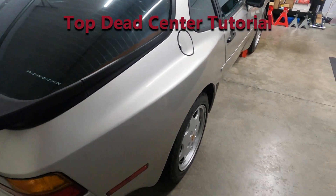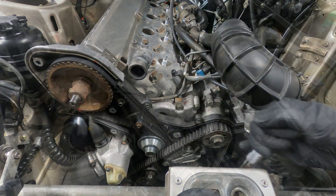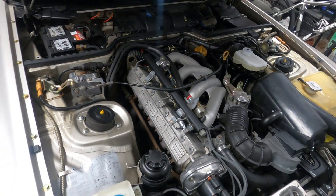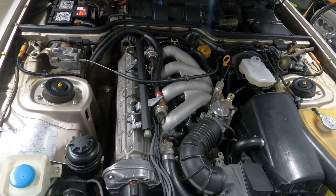This video will provide an overview of the processes involved in setting a Porsche 944 engine to the top dead center position. The information contained here is applicable to the single overhead camshaft engine variants manufactured from 1982 to 1989.